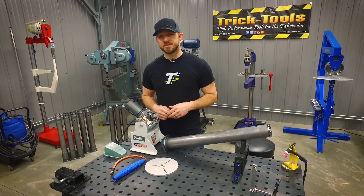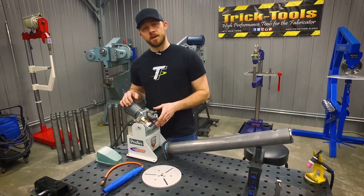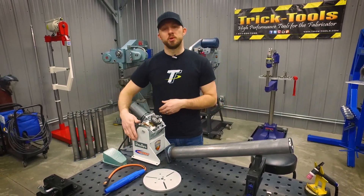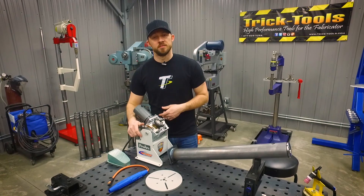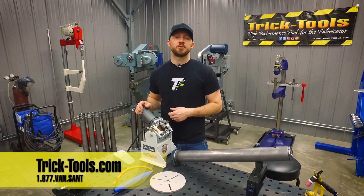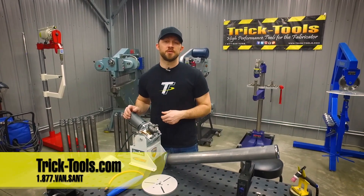This weld positioner comes standard with a mounting plate and also a quick disconnect grounding cable. For this job, we opted to use the optional two-and-a-half inch speed chuck, and we decided to just bolt our welder's ground cable right to the machine. For more information on this ArcZone welding positioner and its available accessories, visit our website at tricktools.com and subscribe to our YouTube channel for more videos on high performance tools for the fabricator.